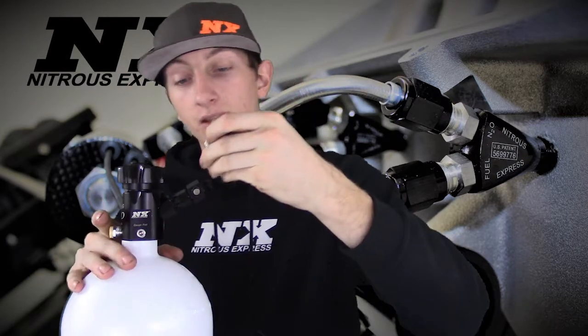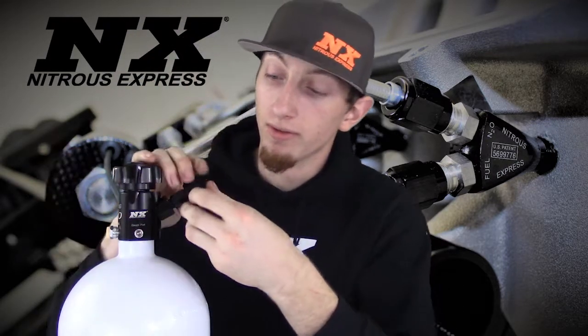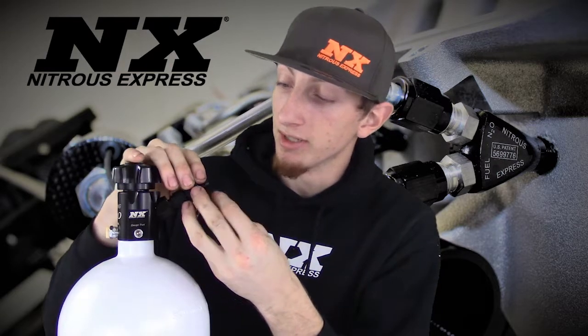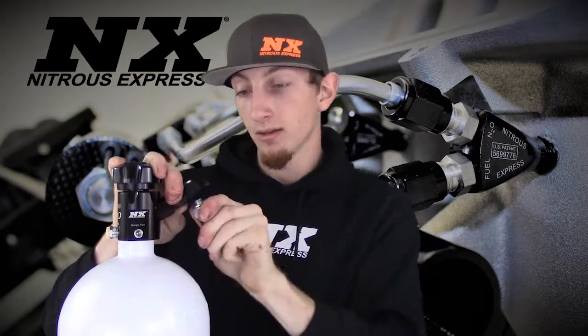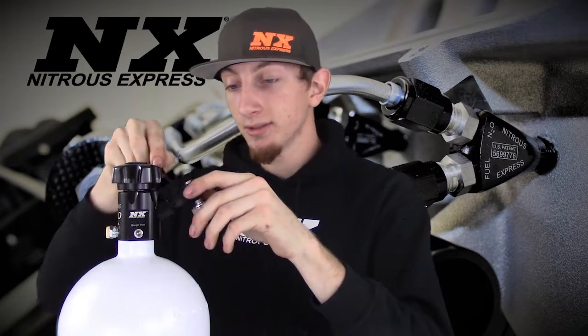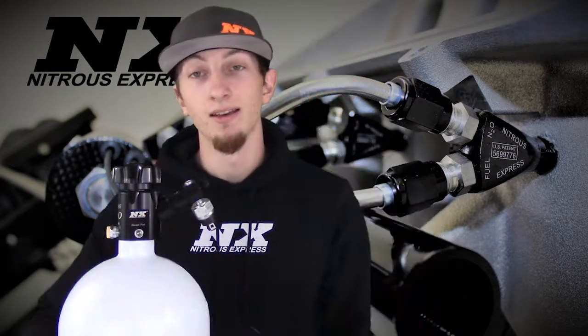Now we will take our heating switch and put it inside the manifold. This can also be installed inside the gauge port of the valve itself, but for this demonstration we're going to go ahead and install it into the manifold. Now we're going to tighten it down, lock it in the position needed, and you're set.